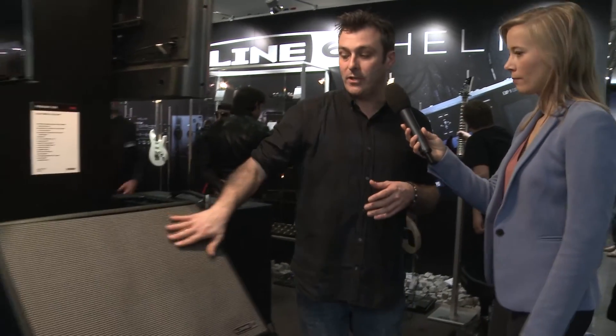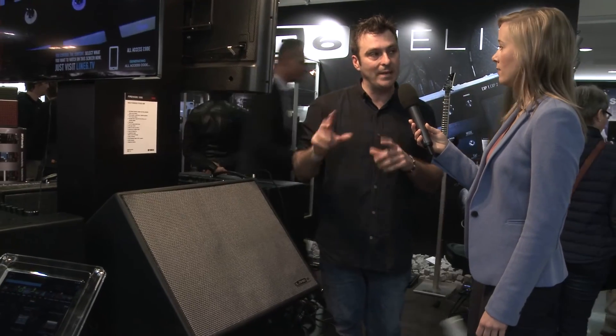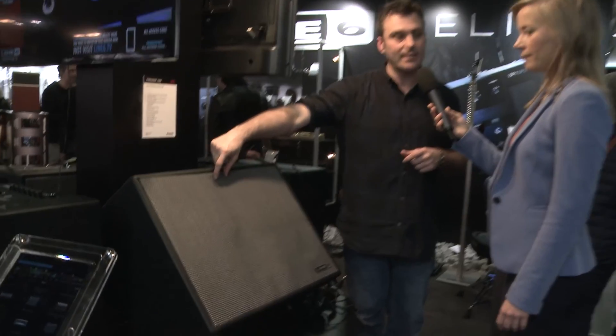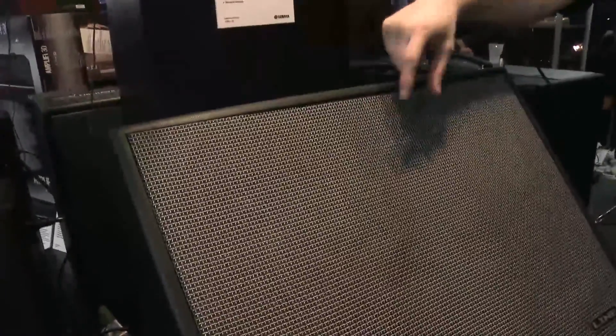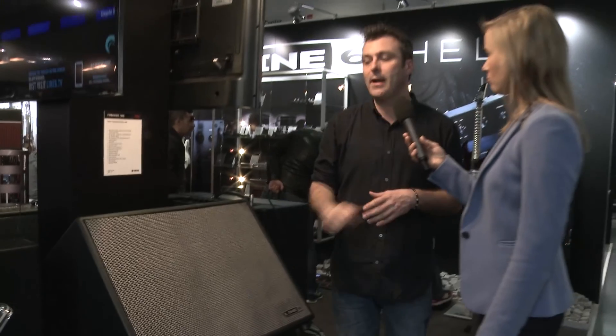It does all that because it has six different speakers in there. On the front of the amp, we have a 12-inch speaker, two dual concentric speakers which handle the mid and high frequencies, and right in the center, a one-inch high-frequency driver as well. So it's like a mini PA system — full range, able to reproduce anything you want to put back through it.